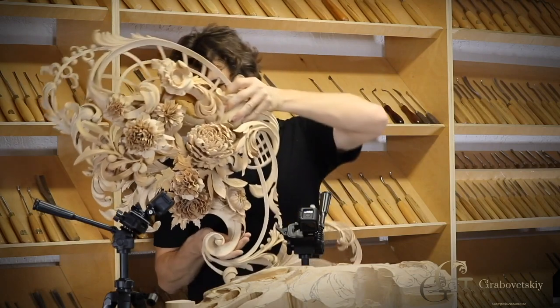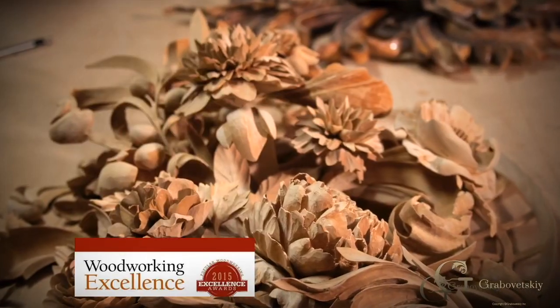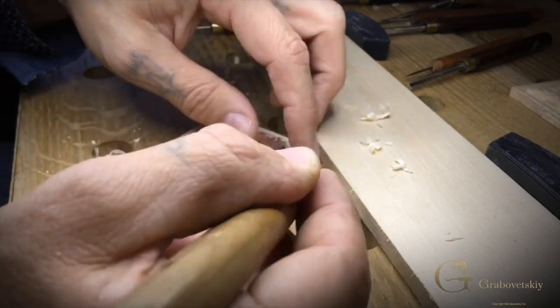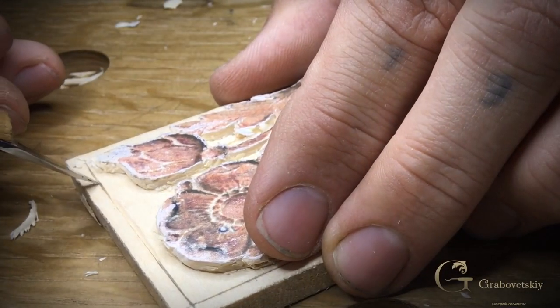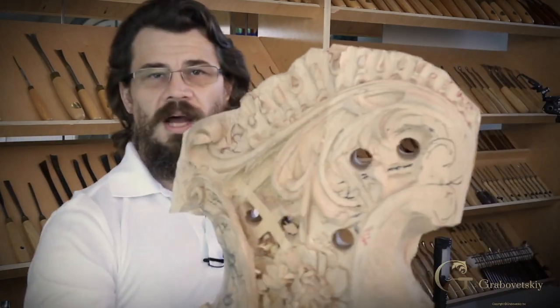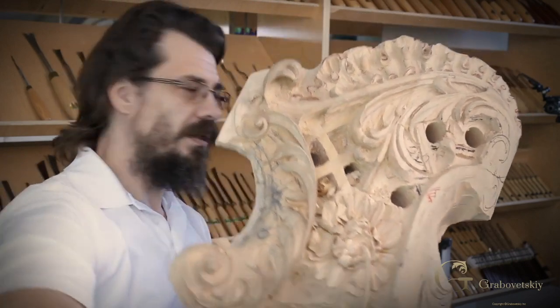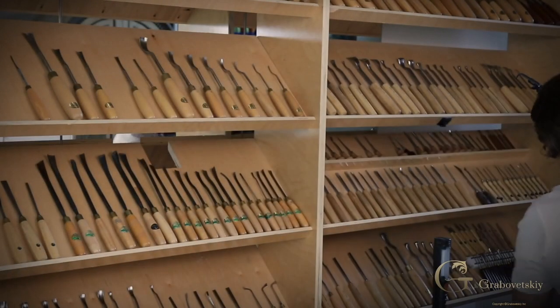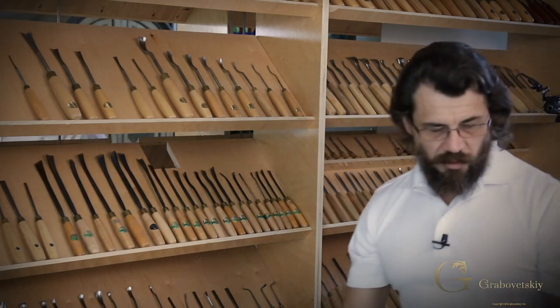I invite you to join the school. We work on different projects — some simple ones, some complicated ones. For example, this small rosette is a fairly simple project. We also have a really complicated project underway right now in the Grinling Gibbons style, and once it's done it's going to be absolutely gorgeous.